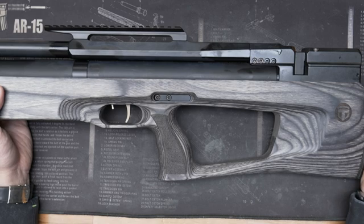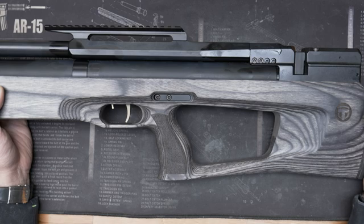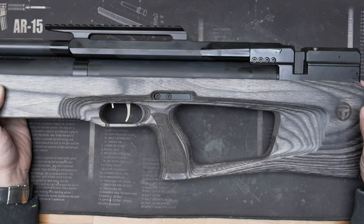I will show it on this standard model, but it is almost the same on the tactical ones. The disassembling of the gun is a little bit different, but you can solve it very easily.